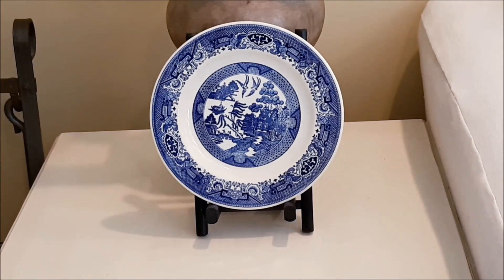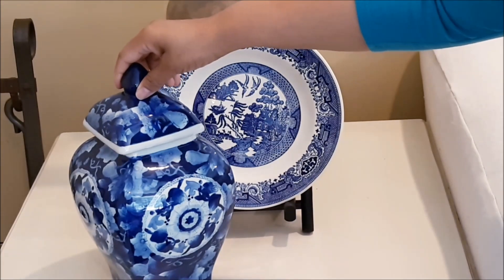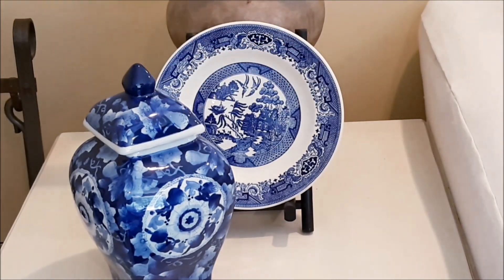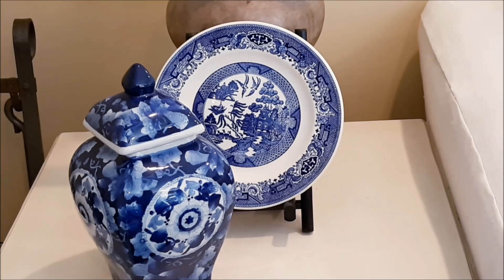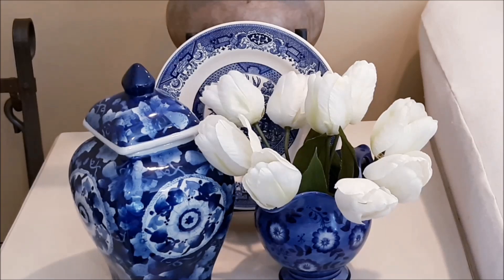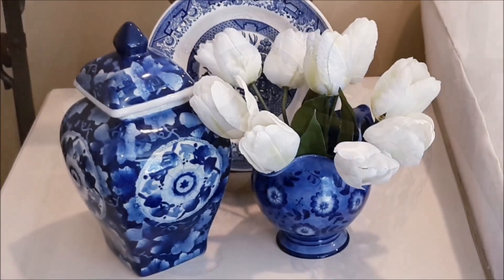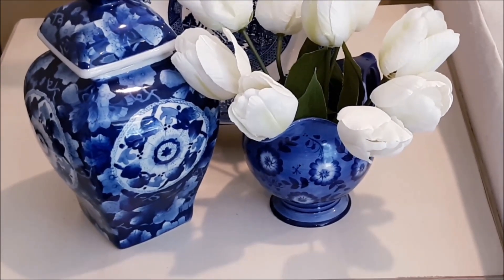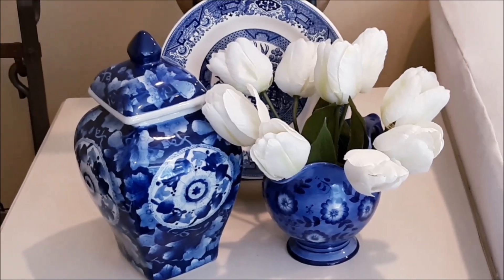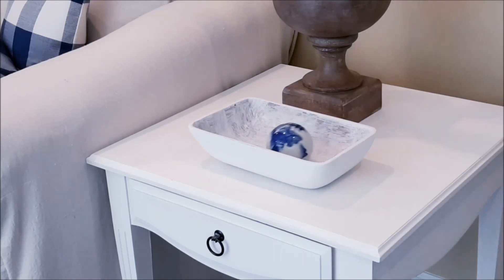I'm putting little vignettes on both of my end tables using thrifted pieces — these are all thrifted pieces, and that's one of the things I'm so excited about. Except for the curtains and the pillows, everything else I already had. I just shopped my home and went to my stash, bringing out my blue and white pieces that I've been dying to use.